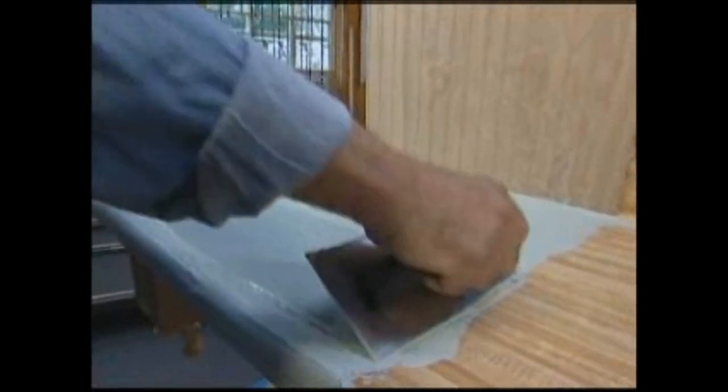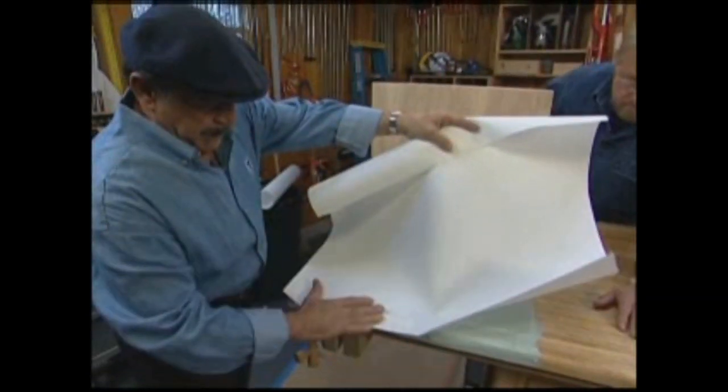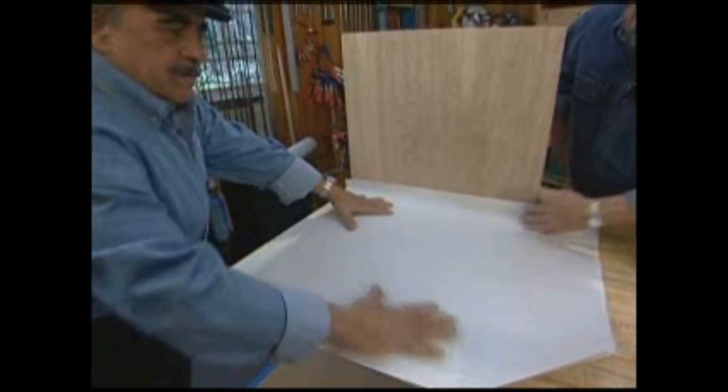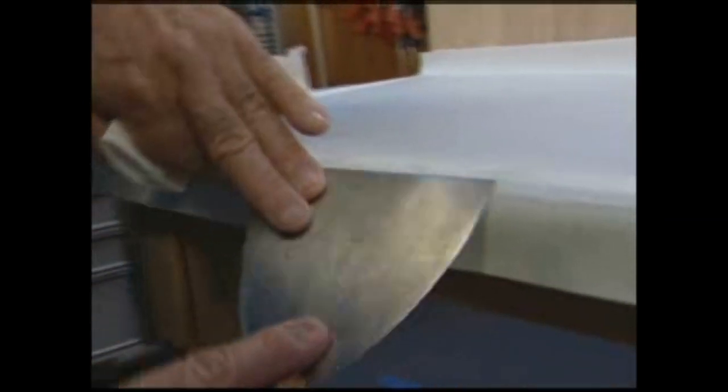Now this adhesive is not intended for attaching tile, but instead paper — a fiberglass reinforced paper. The countertop itself, the laminate, is not friendly to mortar. We know that. So the glue sticks to the laminate, the paper sticks to the glue, and mortar loves the paper. So we have a tileable surface.